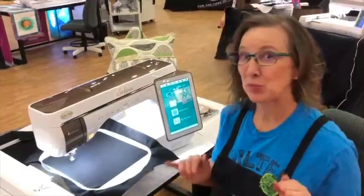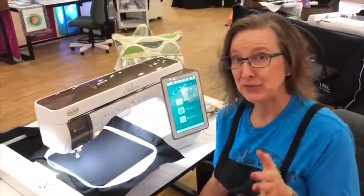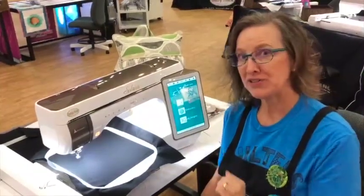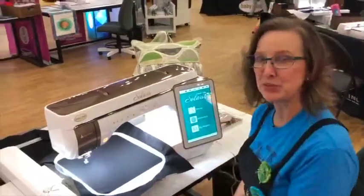Hey everybody, it's Denise here. I'm really excited to let you know I'm coming to Phil's Sewing, and if you didn't know, you need to know about the IQ — I'm going to teach everything there is to do with the IQ.